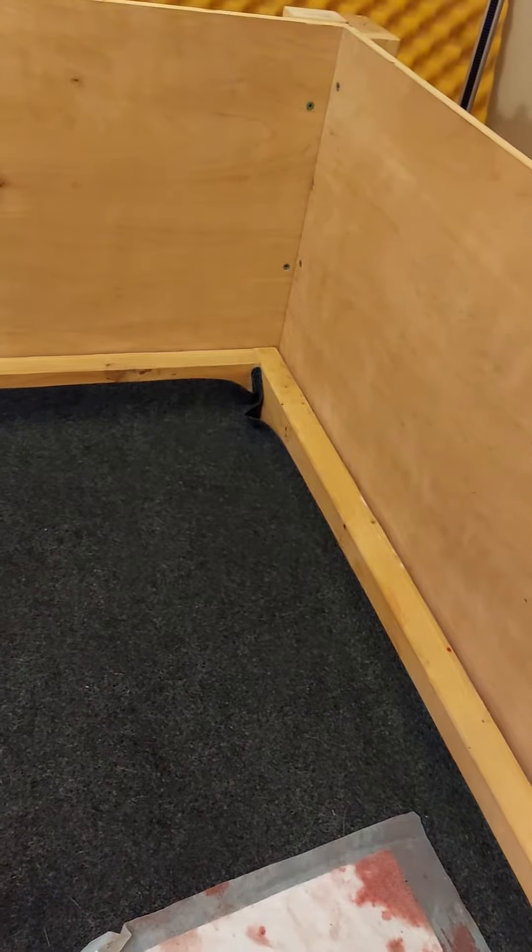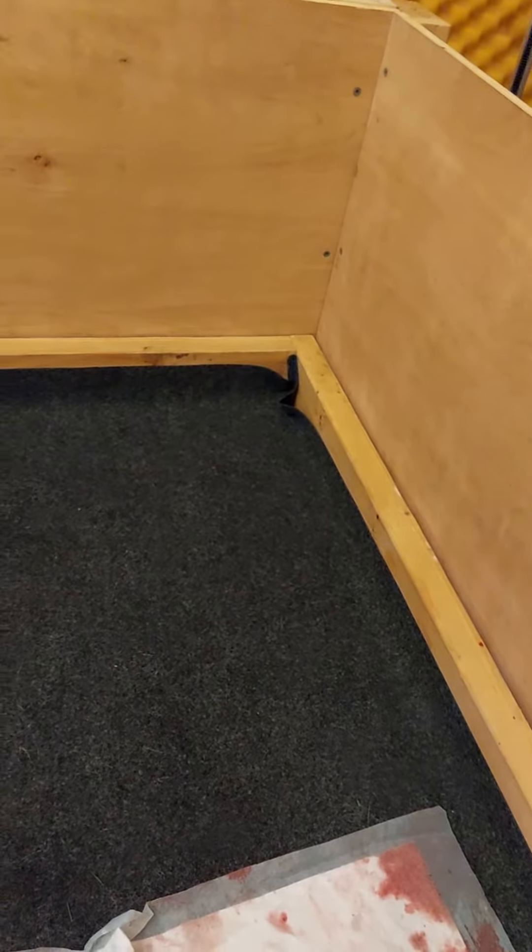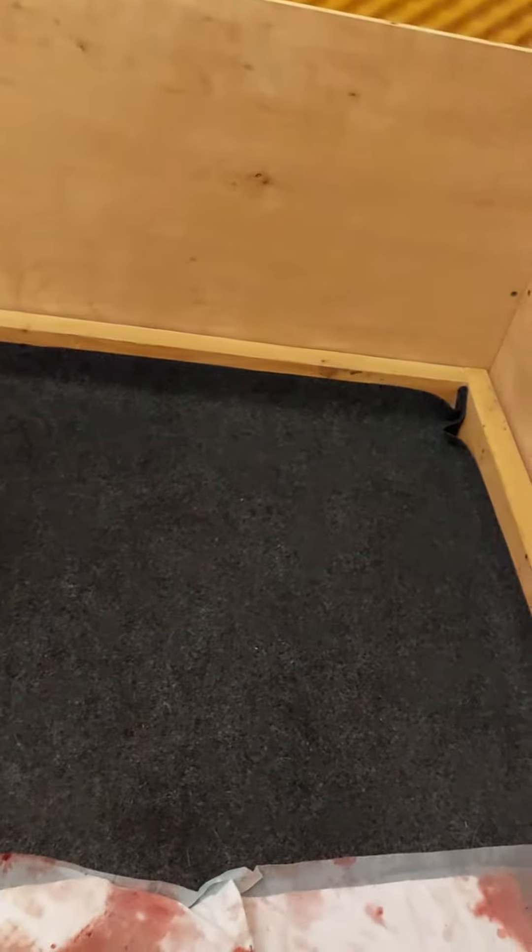Homemade kennel. If you want the measurements, you can make it a little bit taller so she won't jump out.